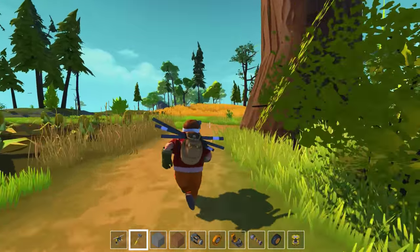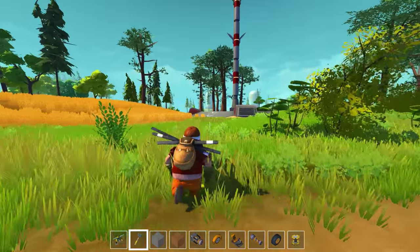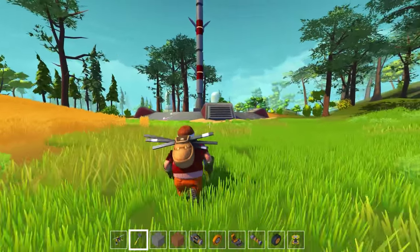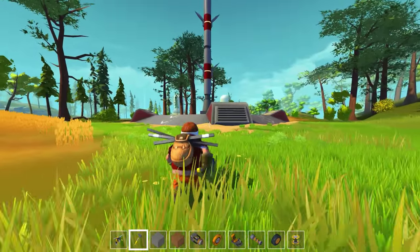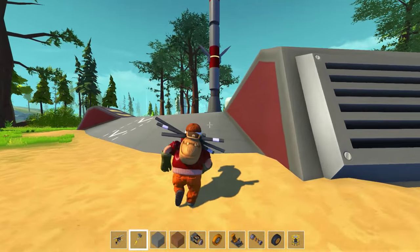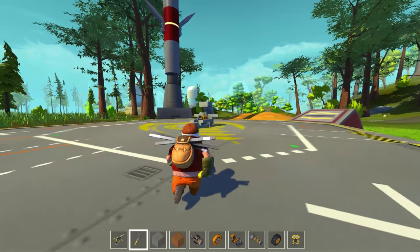Hey guys, Italics here and welcome back to Scrap Mechanic. I want to do some building today because I was watching some of the older trailers for Scrap Mechanic from many moons ago and I saw something the developers made that inspired me. I want to see if I can make something similar to what they made, because they have all sorts of cool creations - they're devs and they know how all these systems work intimately.